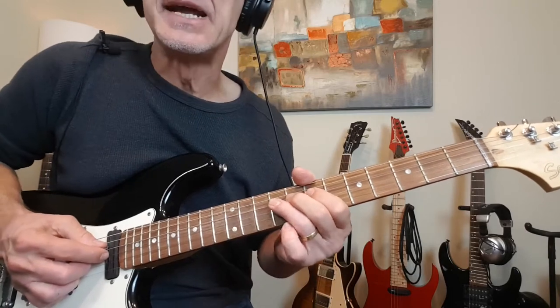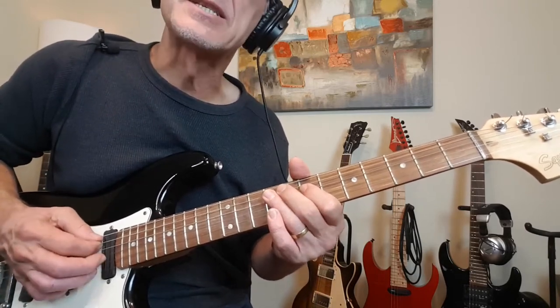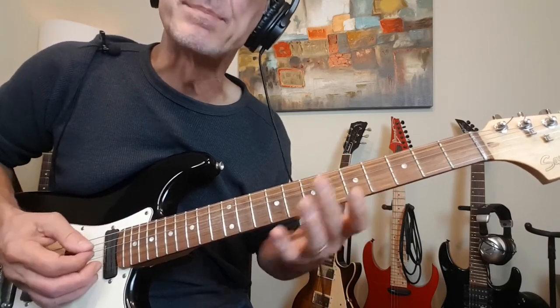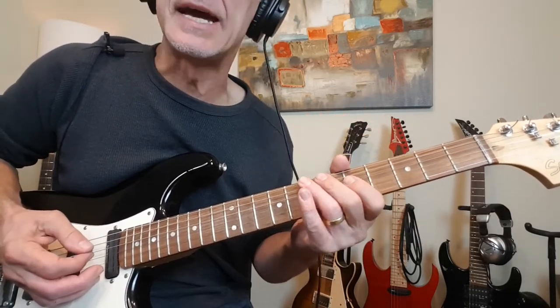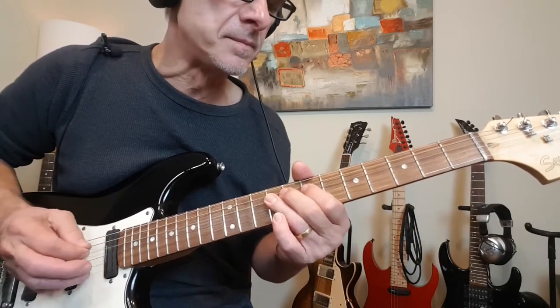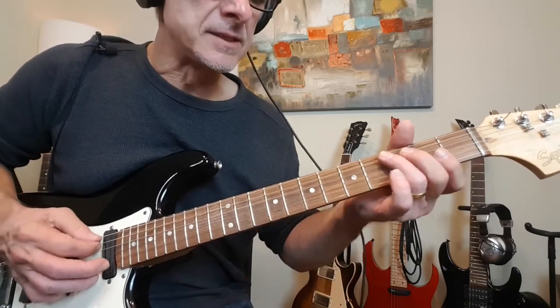And that is 9-7-9 on the D. Then slide out to 7 on the A, and then release back to 5. And one final quiet note at 7 on the low E — slide out of it. And that leads into this.